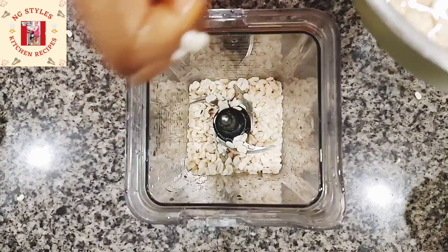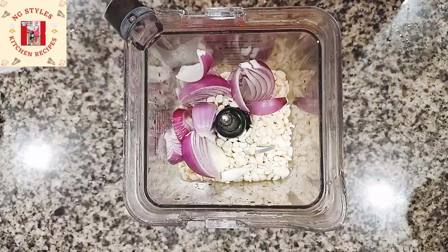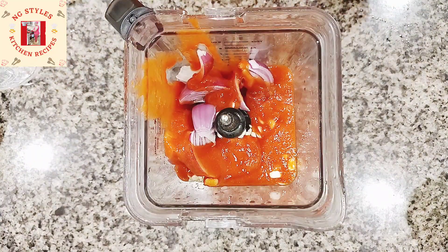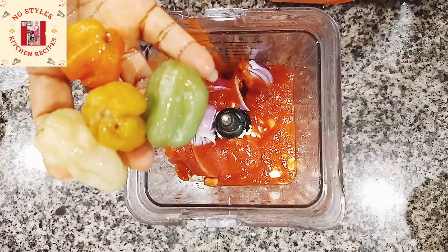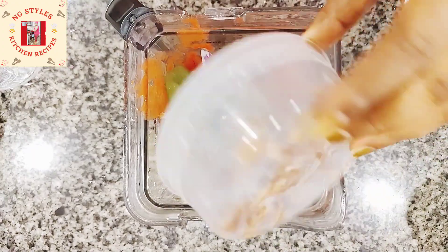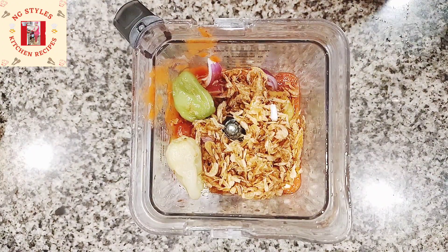I'm adding some onion and tomato sauce, followed by some habanero peppers — I'm using different colors of habanero pepper here — and then some washed crayfish.